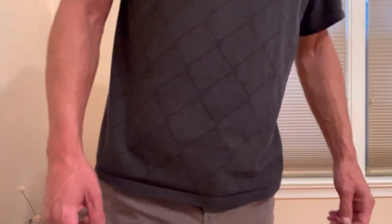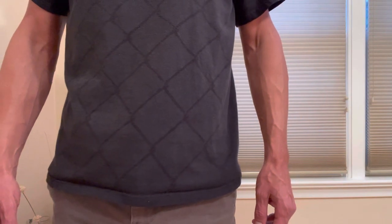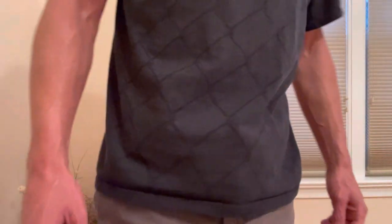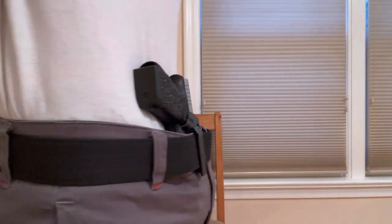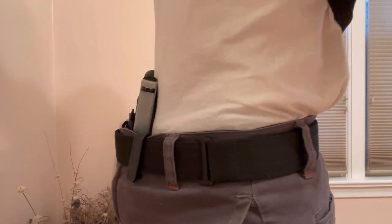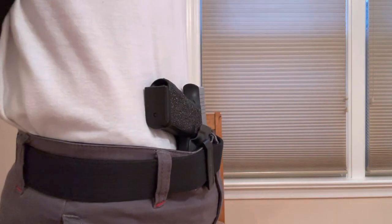As you can see, just with a simple t-shirt, the Xiphos Elite does a great job of concealing my Glock 48. Just for a point of reference, I'm 6 feet tall, about 170 pounds. I do have a pretty skinny, narrow waist, but I have no issues concealing a larger-sized handgun with the Xiphos Elite. I'll now lift up my shirt so you can see how well it tucks the gun into my body. I can actually adjust this holster so the gun's tucked even tighter, but then it affects the consistency and speed of my draw, so I found a happy medium.